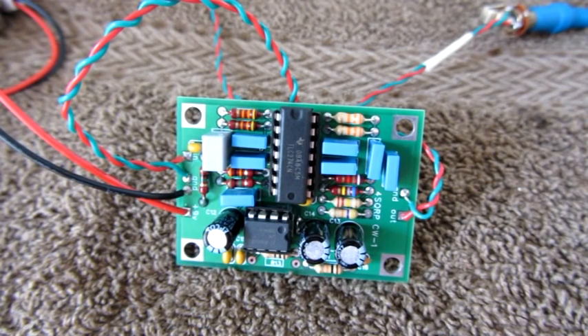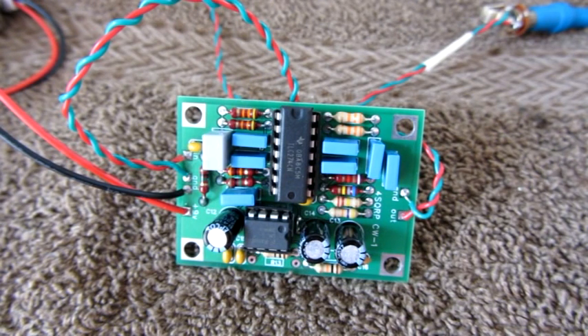This filter is basically four operational amplifiers in series: three acting as low-pass filters and one as a high-pass filter. Each filter has been carefully tuned so it should not have any ringing in the resulting audio. The center frequency of the 200 Hz passband is 700 Hz. Before you build the filter, you will have to determine if this center frequency is right for you, or if you want to raise or lower it.